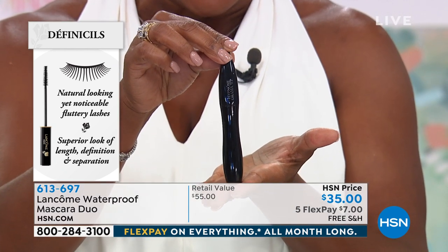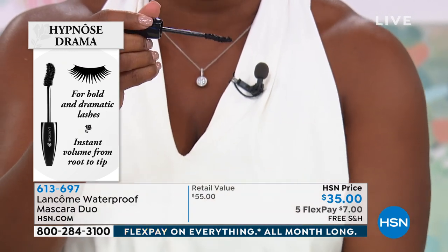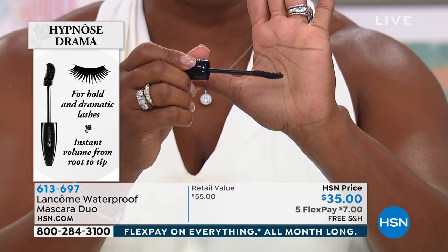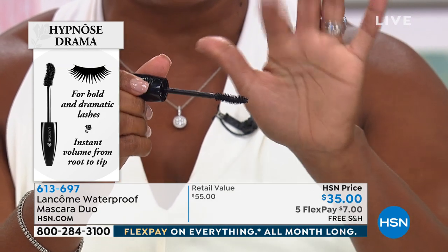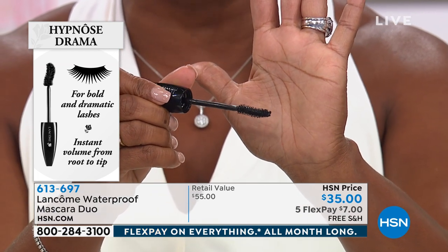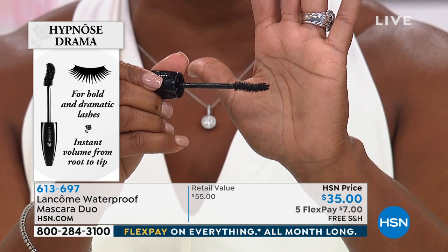The second mascara is Hypnose Drama — all about big, bold lashes in a single stroke. The brush has a natural reservoir that fits the concave of your eye, giving definition at the lash line and root-to-tip volume. For bold dramatic lashes and instant volume, Hypnose Drama is for you. And don't worry — their waterproof mascara has conditioning agents to soften lashes, so it won't break them.